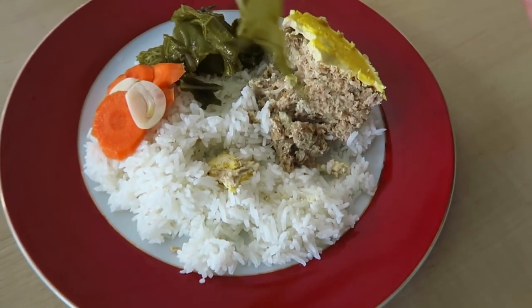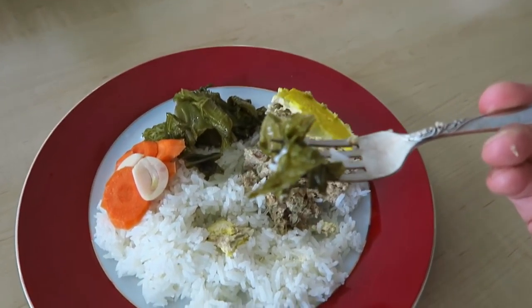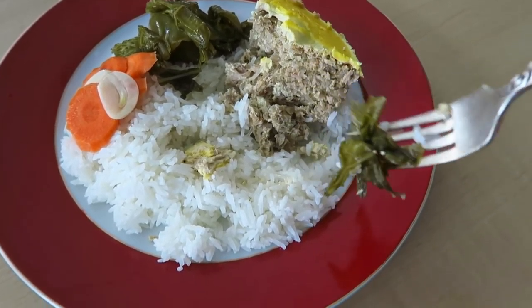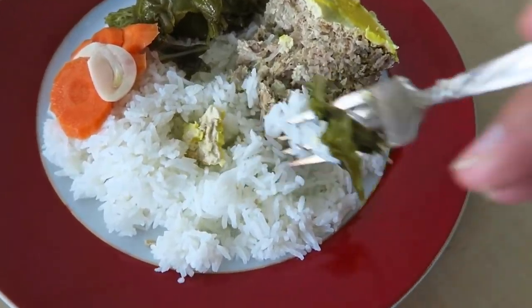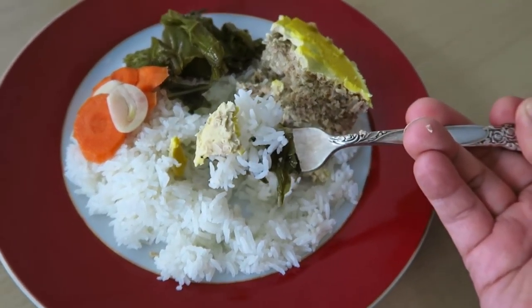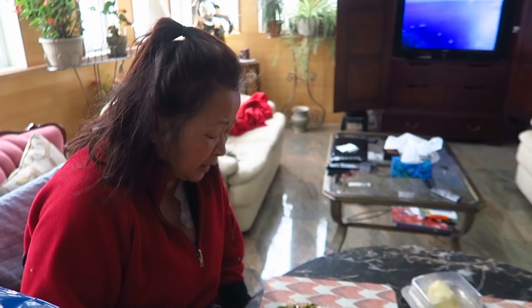Balance it out with some homemade — what is this, mom? Dưa cải chua. Some pickled cabbage, pickled mustard green. Get a little bit of that and a little bit of the Măm chân. Mom says I made it good, I nailed it.